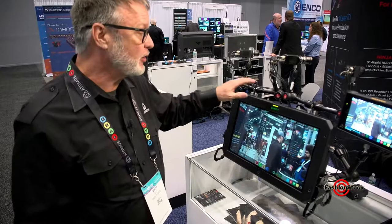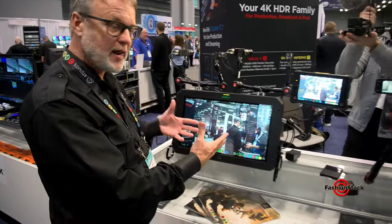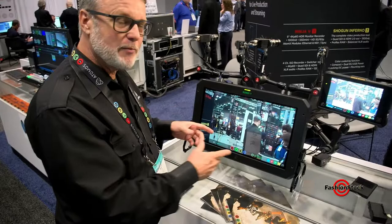Matt Ivey here again, and I wanted to give you another preview or update on a product that we've been selling for a while. Very popular is the Sumo 19. If you're familiar with the Atomos products, we have a very easy-to-use interface that allows you to have tools so that you can set up your shots correctly. Since this is a 19-inch monitor, it's well suited to being out in the field as a director's monitor.